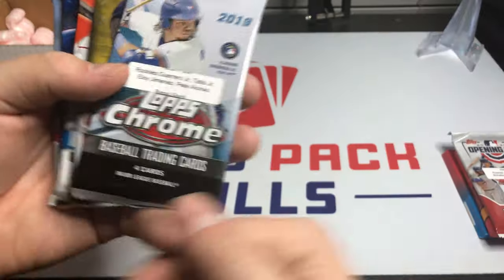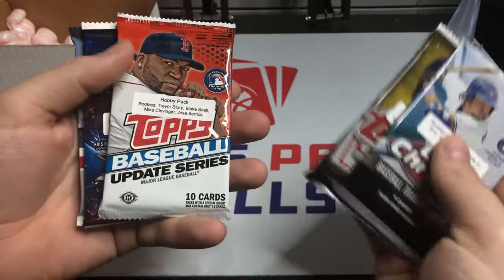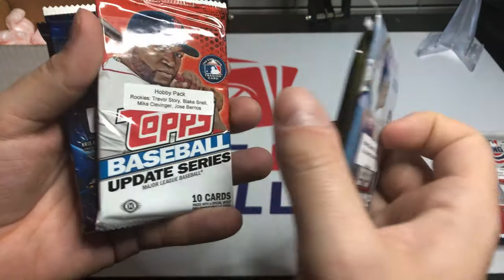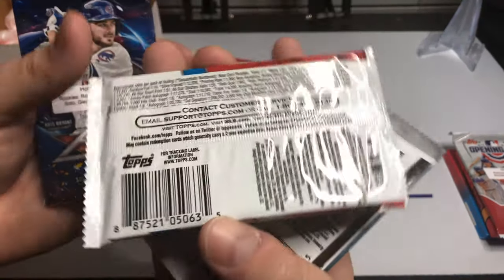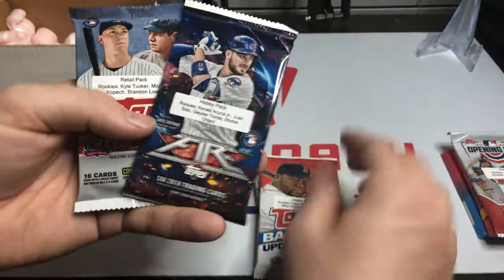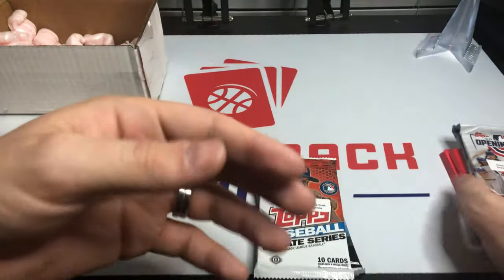We've also got some 2019 Topps Chrome — great product — 2017 Series 1, 2019 Update, 2018 Update, 2016 Update — that'll probably be pretty hard to get — and we got 2018 Fire. Series 1 is like my least favorite pack of all time. Then we have the fire pack, and the chrome second to last.